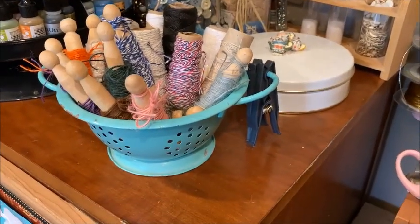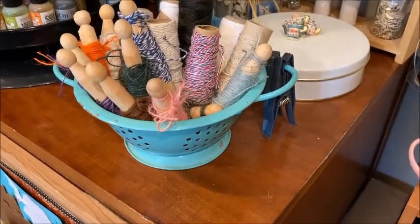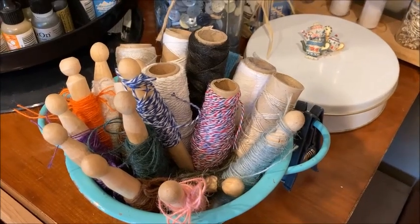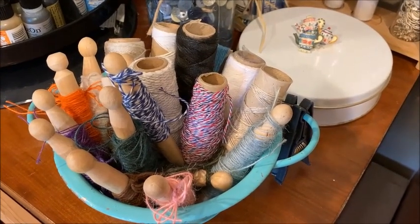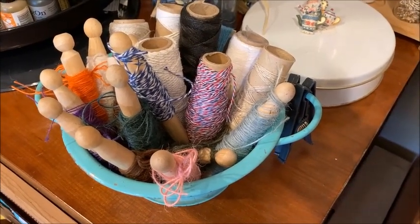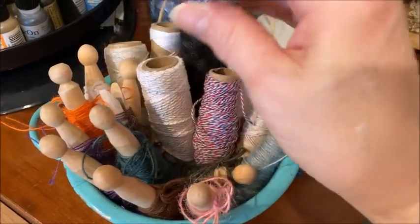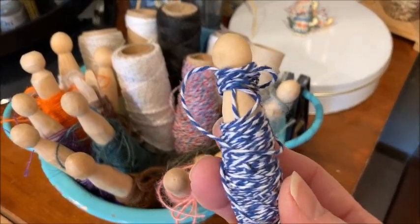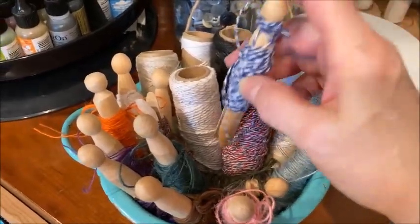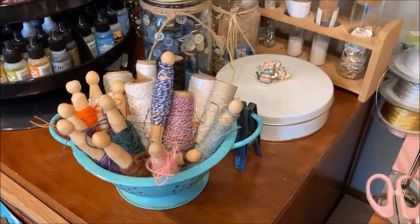This little colander aged out of my kitchen because the paint started chipping. I had short pieces of baker's twine and some string, and I wanted to put them in a place where they would be accessible. I bought these wooden clothespins at the craft store and I've just wound my baker's twine around them. I leave it long on one end and then tie a bow so I can get to these quickly and easily. So that is another ribbon storage solution.